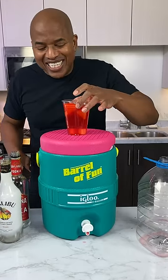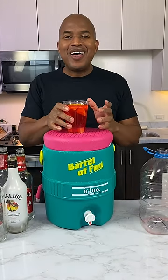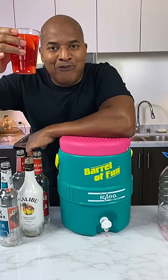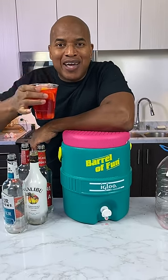Definitely check out Igloo. This is really pretty. Summer, summer, summertime — the 90s collection, the barrel of fun punch. Drink responsibly. Don't drink and drive. Later, see you!